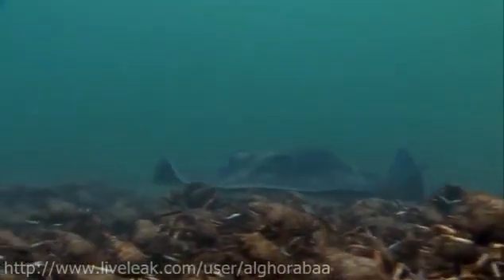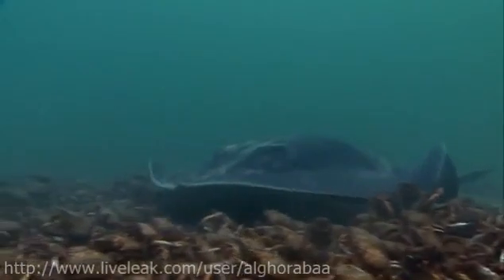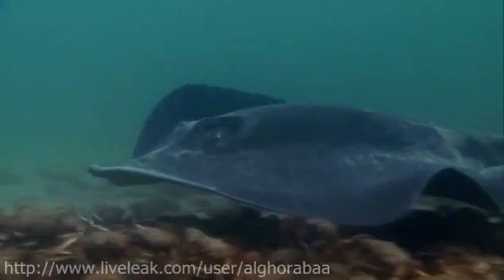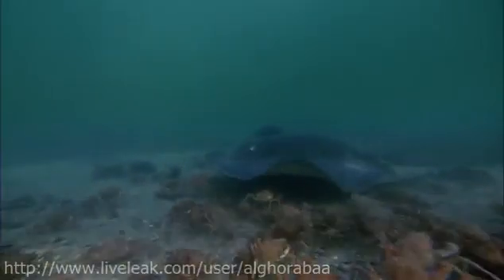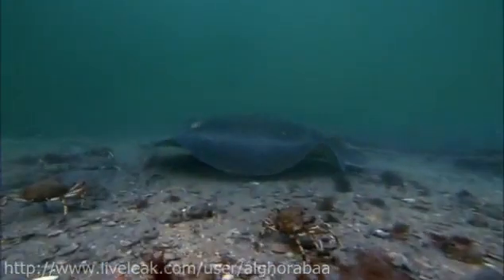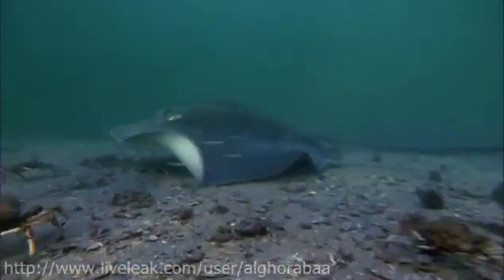Coming together in such numbers does, however, have a drawback. It attracts predators. A stingray. Despite there being so many potential prey, the stingray seems to ignore them. Perhaps there's safety in numbers.